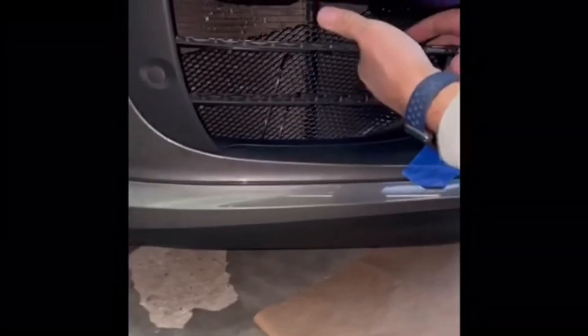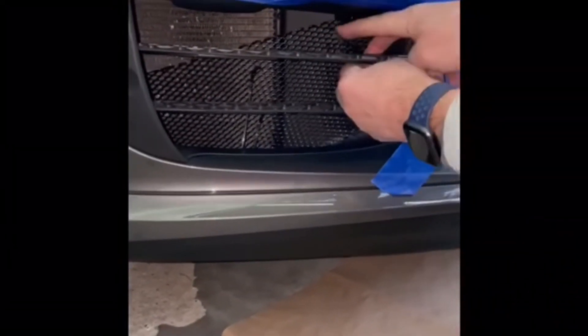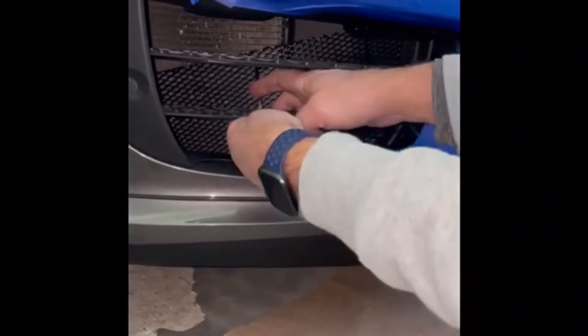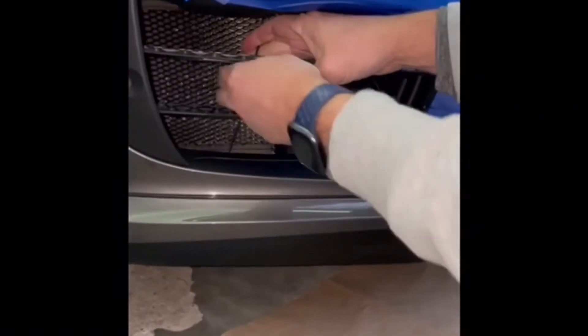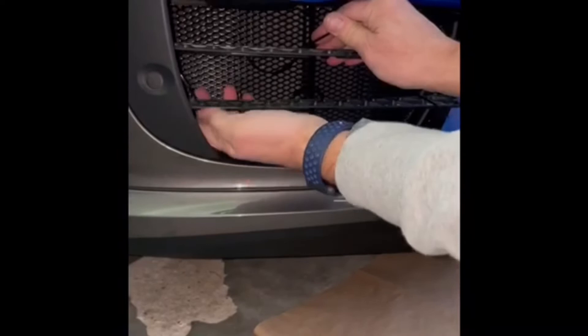Then what you want to do is take these tabs and pop them over each one of the fins. That will help you get the grill in place.